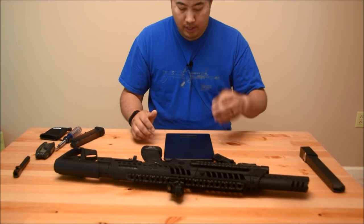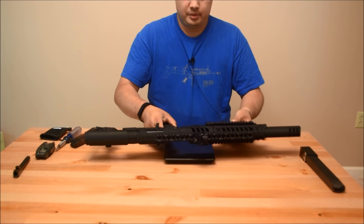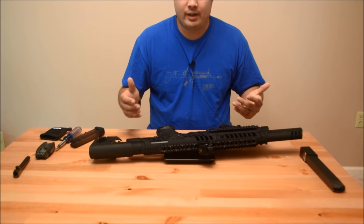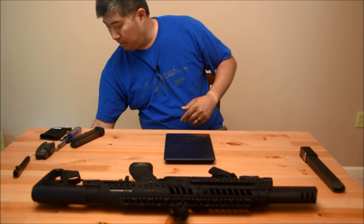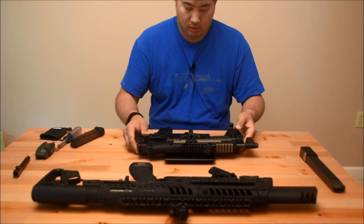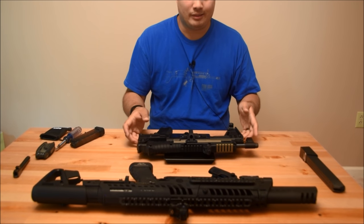I brought out a kitchen scale, turned it on, zeroed it, and put the carbine on there: five pounds, 14.5 ounces. Now I want to compare that to another pistol caliber carbine — my Sub 2000: four pounds, 15.6 ounces. So it's a whole pound lighter.